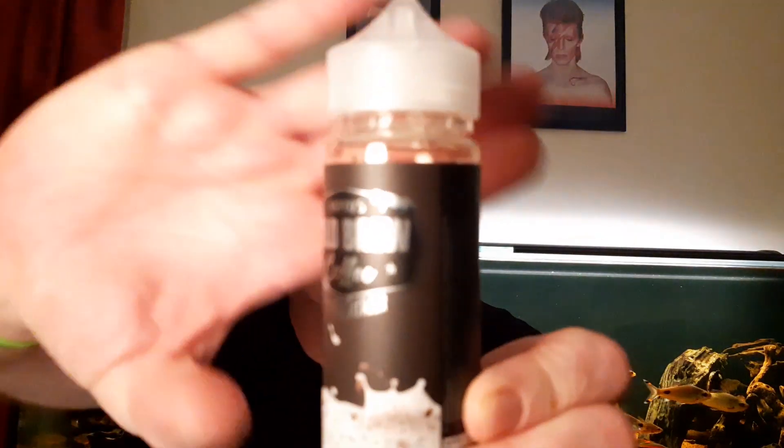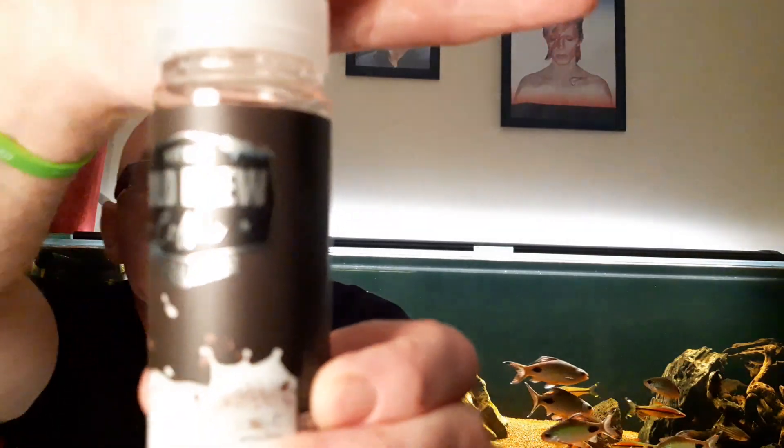I've done this video already for this juice and made a balls of it, so I'm doing it again. This is Nitro's Cold Brew Coffee White Chocolate Mocha. Now on sig1.co.uk, buy four get one free — so you pay for four. And for the whole month of August you get 20% off as well.